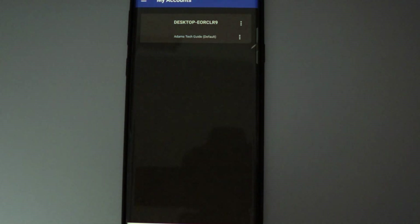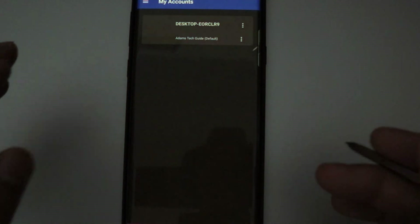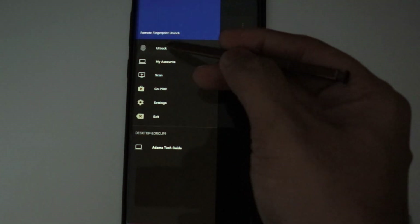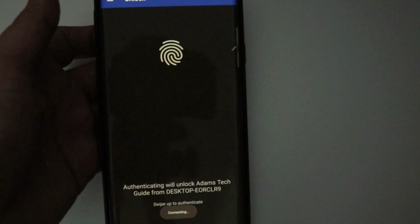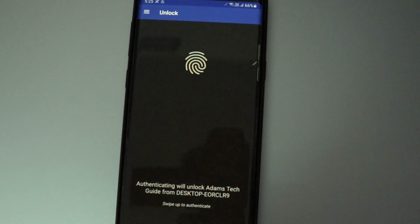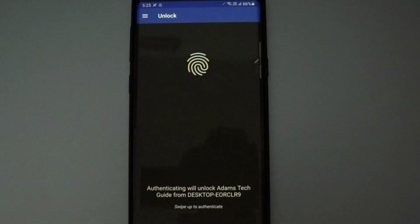We have configured our computer in this application — we are done with the setup. Now if I go to the three lines and click on Unlock, it will ask me to unlock the application. When I touch the fingerprint sensor, it unlocks the application and also unlocks my computer. Let me switch the camera to the computer screen to show you how this works in real time.